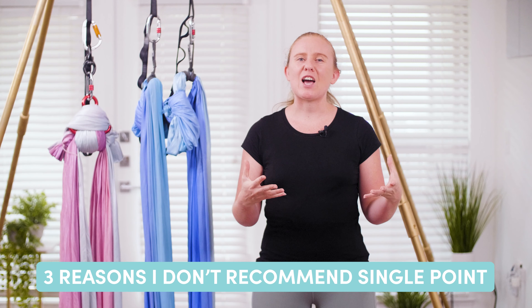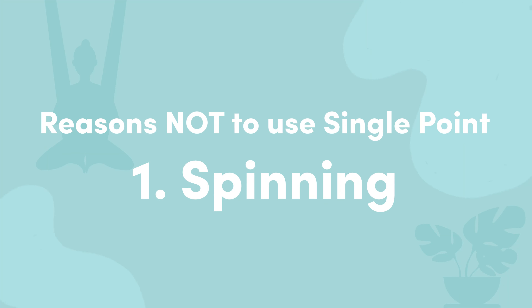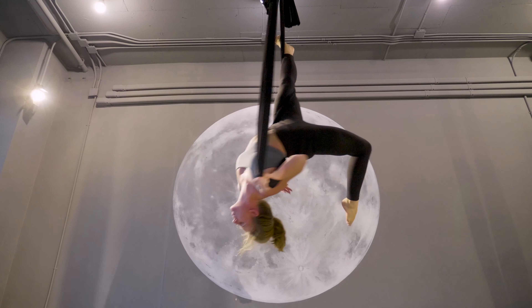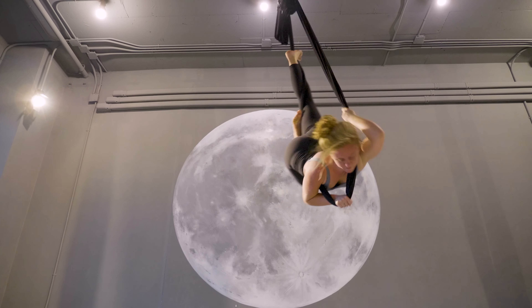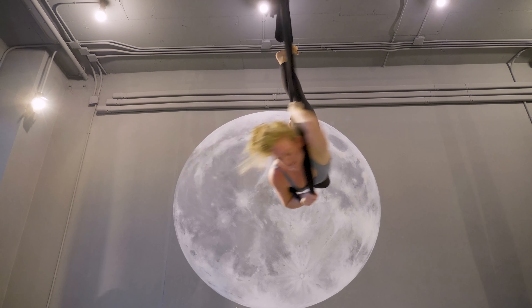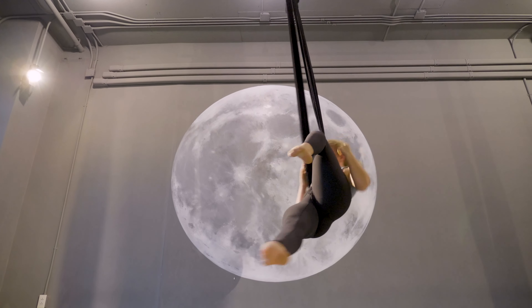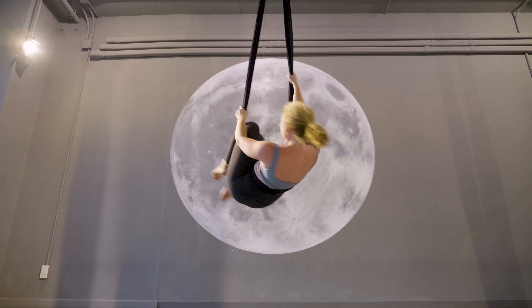The three reasons I would not recommend a single point setup: number one, spinning. If you are prone to dizziness or nausea in your aerial practice, then a single point is not for you. Spinning is a separate art form in itself because of the extra gravitational force that occurs — for example, you go faster when you are smaller and slower when you are larger. This also means control of your body and hammock is way harder.